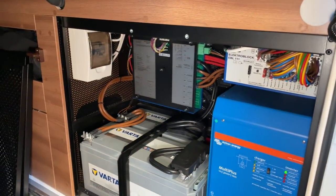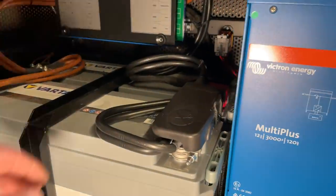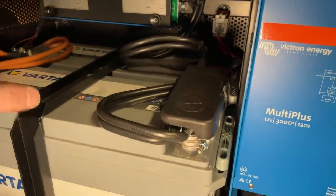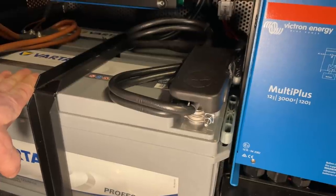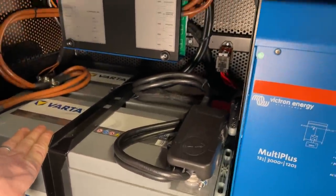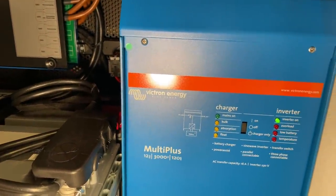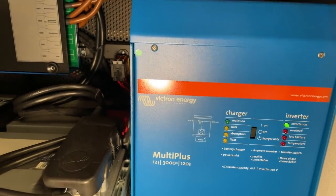Gegenüber zu meinem letzten Video habe ich hier schon mal den Vorteil, dass hier schon mal anständige Verkabelung ist - echt schick gemacht. Bloß dennoch schmeißen wir die raus, die riesigen Dinger. Da müssen zwei neue rein, nämlich auf Lithium basierend. Hier haben wir schon ein Multiplus verbaut, 3000 VA von der Firma Victron. Der war natürlich schon drin.